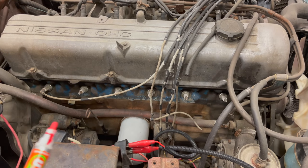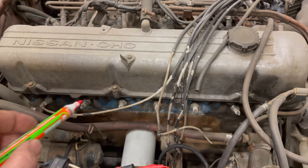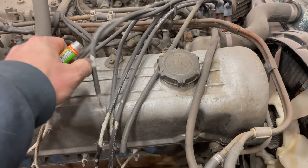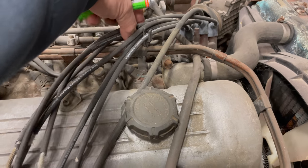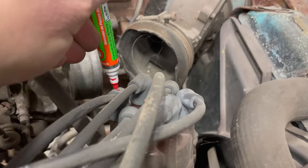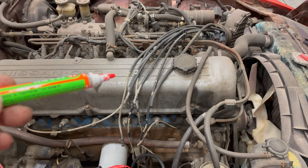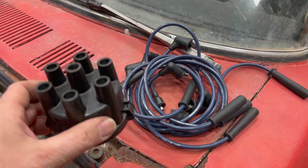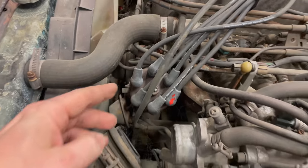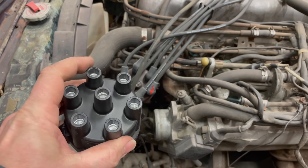The ignition wires on this car are in horrible shape. This one here is connected to number six — I don't know if it was connected to number six last time this was running, but let's take that bet and make this number six. I want to find this wire and mark the other end of it with my paint pen as number six so we know the firing order. I'll mark it with my red paint, and then following the firing order around the distributor cap I can hook up the rest of the wires. I have a set of new spark plug wires and a new cap.